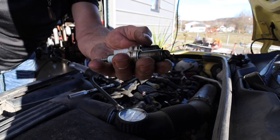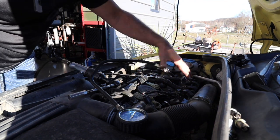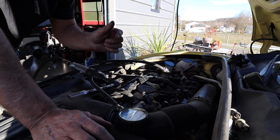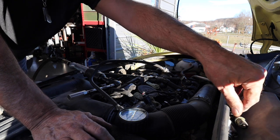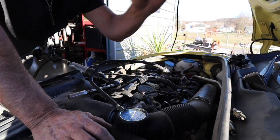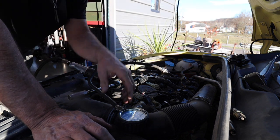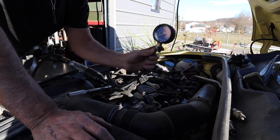Spark plugs all look real good. Car came to us with new plugs and all new coils in it. Misfire on cylinder one and cylinder three. I'm suspecting bad or leaking injectors. These plugs are all pretty dry, which wouldn't indicate a leaking injector, so possibly a bad injector. The next step is to check the compression on those cylinders.